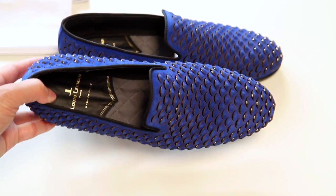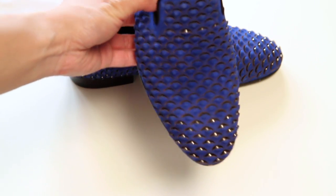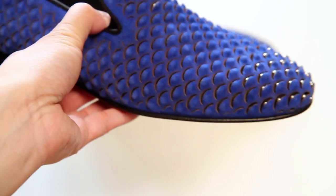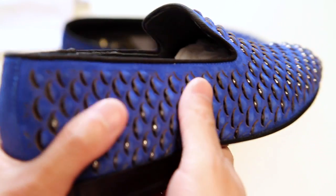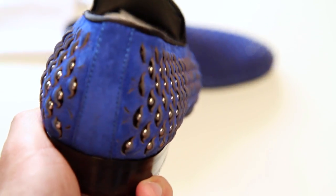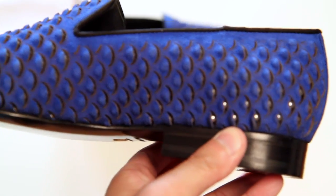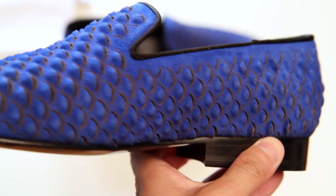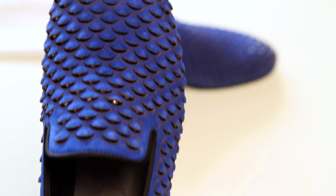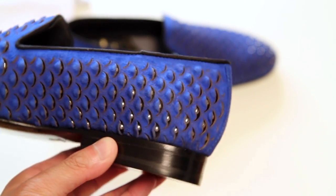What's really cool about this, as you can already kind of see, is that there are metal studs beneath each of these scales. Depending on which angle you look at them, you get a different effect, and that goes throughout the shoe. This color is technically labeled as purple, but it's really more of an ultra blue — not that purple.